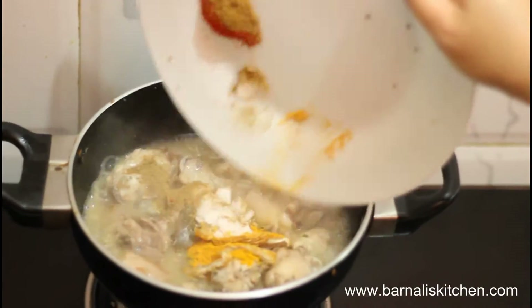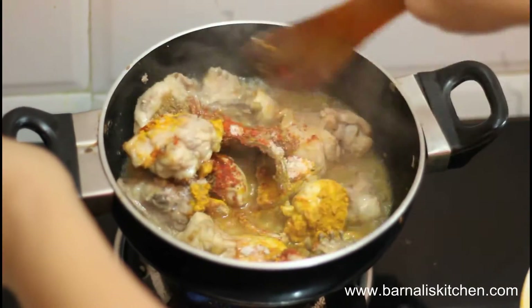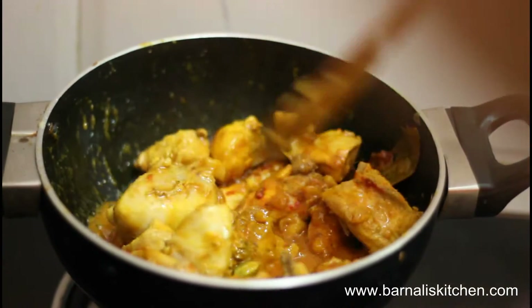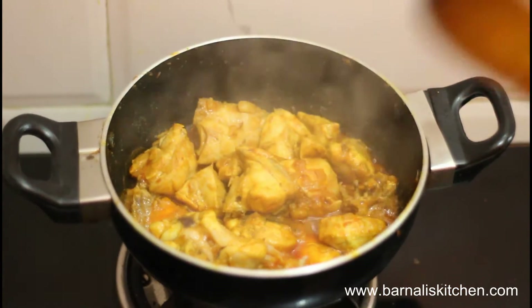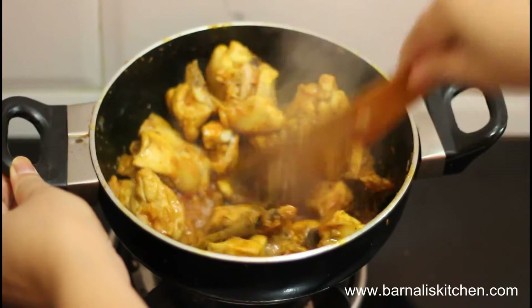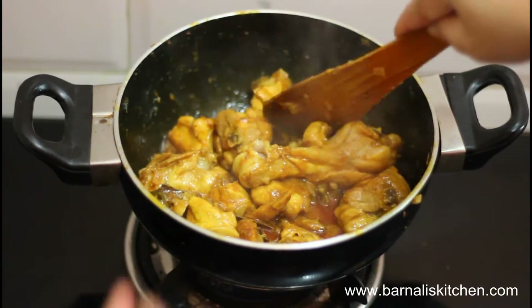Add the coriander powder, turmeric powder and dates. Give it a stir and mix the spices well — the chicken is smelling already very wonderful. Let it cook for one or two minutes with the lid on. After three to four minutes on medium heat, the chicken is looking great — give it another good stir.